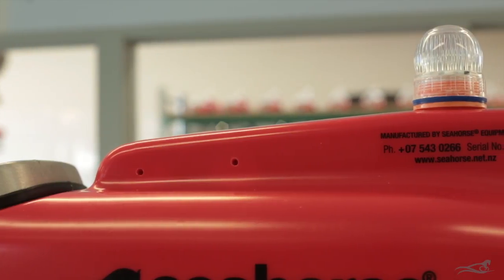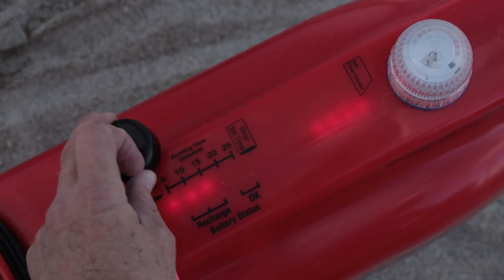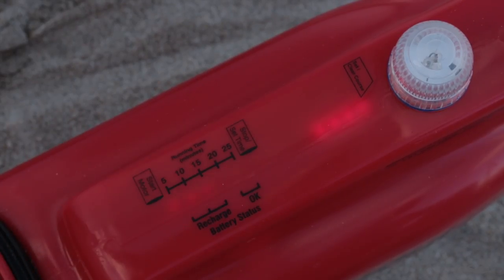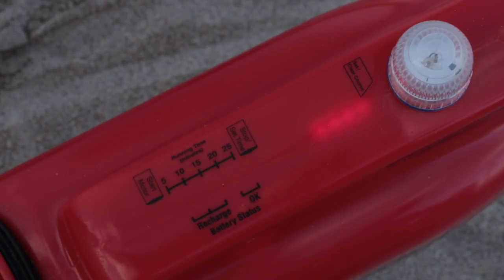The speed controller is all encased in resin to protect it from the environment and is operated by the magnet through the plastic of the body. The lights and the magnetic switches are on the centre line of the Kontiki, with the magnetic sensors at either end of the lights.